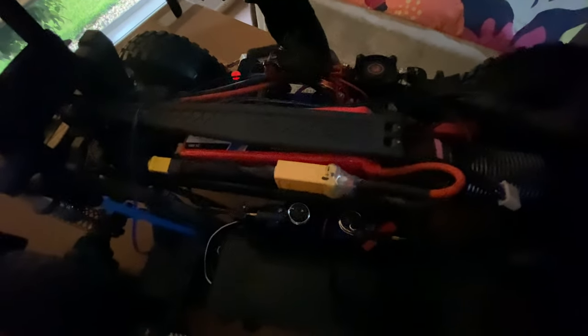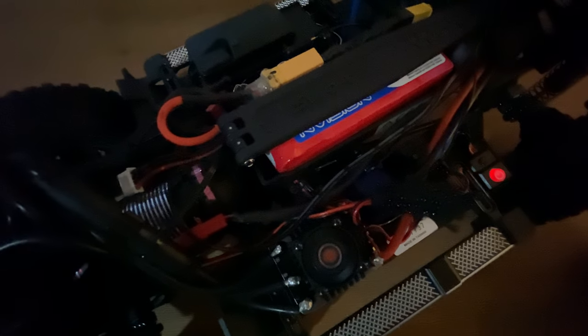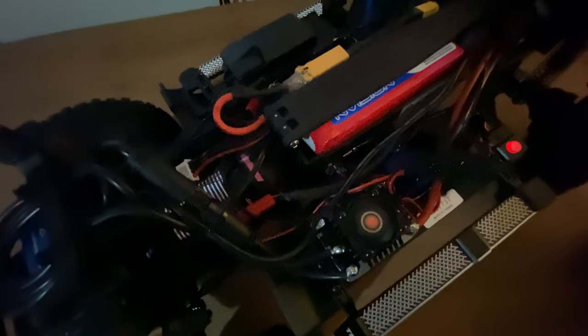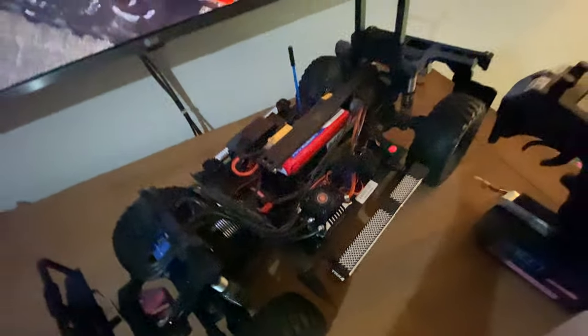Now I can run these diff lock servos on 7.4 volts as well. When I trigger the diff locks, they're all working properly now. And then there's the transmission servo — I haven't had the issues I had with the previous Traxxas servos, which used to get stuck halfway into operation. That hasn't happened since I put these new servos on, and the truck is working just fine.